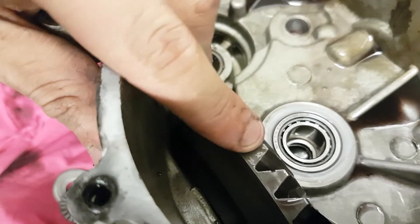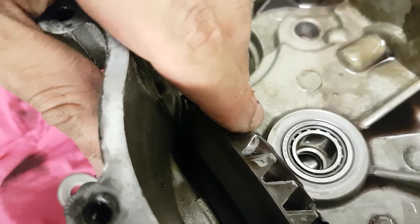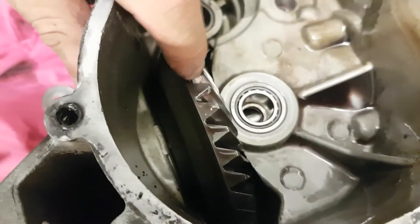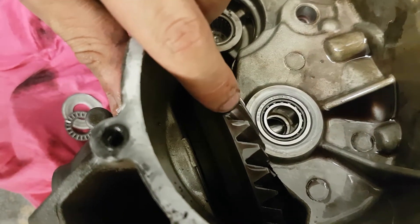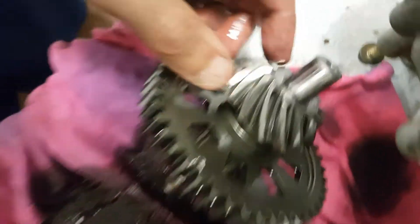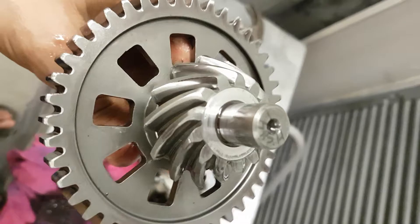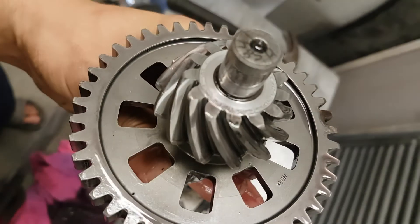Looks like the gear lash is good — sunk down in the teeth quite a bit, about three quarters of the way. If anybody knows if this is worn out, maybe make a comment. Here's the pinion, the little pinion. Just doing a visual inspection.